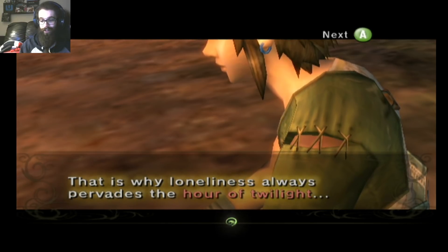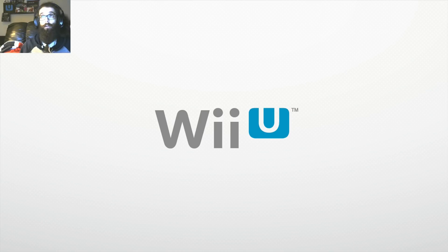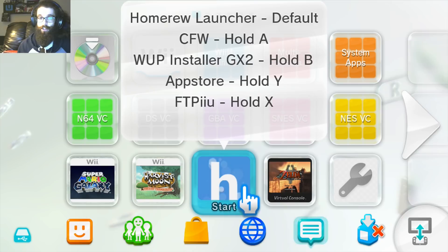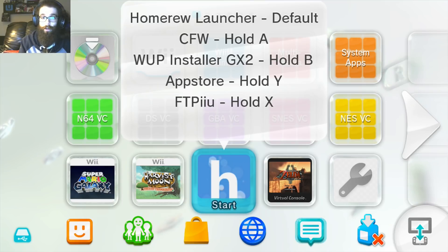We emulated the memory card in the Nintendon't settings, so the GameCube inject allows you to use the memory card — I can create a new save and name my character Link. There's also a Wii version of this game if you wanted to play with a Wiimote, though a lot of people prefer the GameCube version because they can use a controller — and now you can play it on your gamepad like a Game Boy. Pressing the home button takes you out of Nintendon't and back to the Wii U menu. Quick note: when you exit a GameCube inject it takes you back to the Wii U menu but you'll be out of custom firmware, so you'll need to re-enter custom firmware before launching another inject.